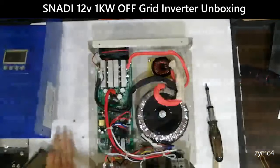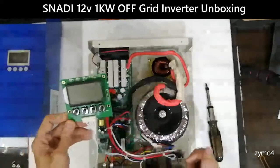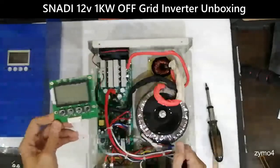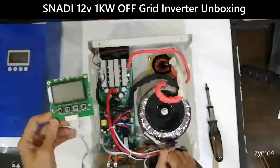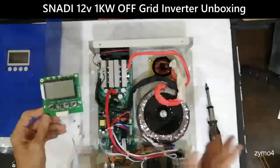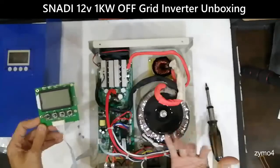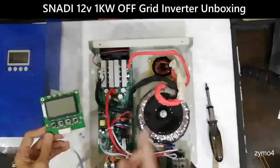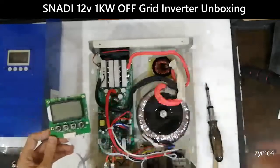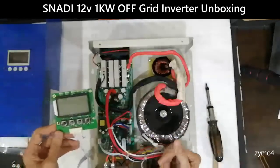So that's the 12-volt 1-kilowatt Snari — one of the popular off-grid inverters in the Philippines. Next week I'll also check the 24-volt version and compare what components differ. I'll take pictures and show it in the video with more details.